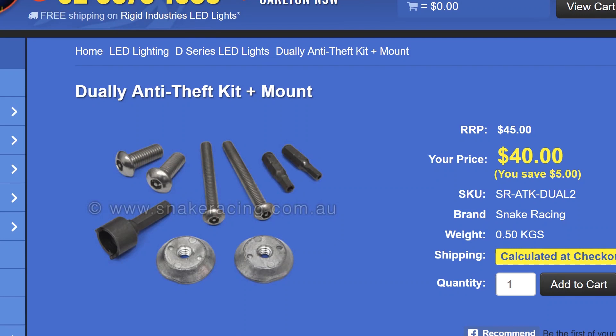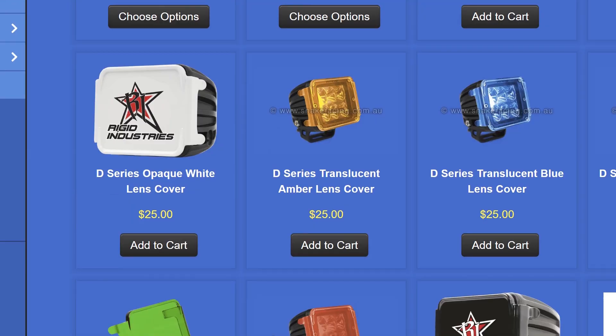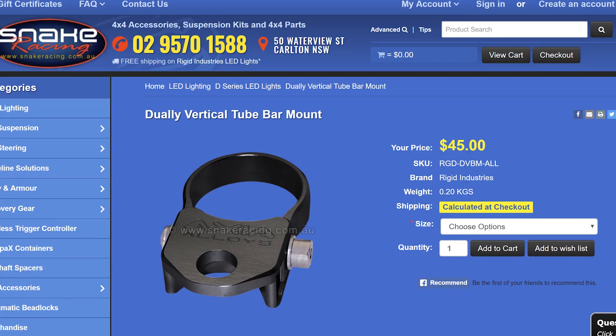Accessories include anti-theft kits, a range of coloured and protective lens covers, a range of mounting options for roof racks, and tube mount kits for various tube diameters.